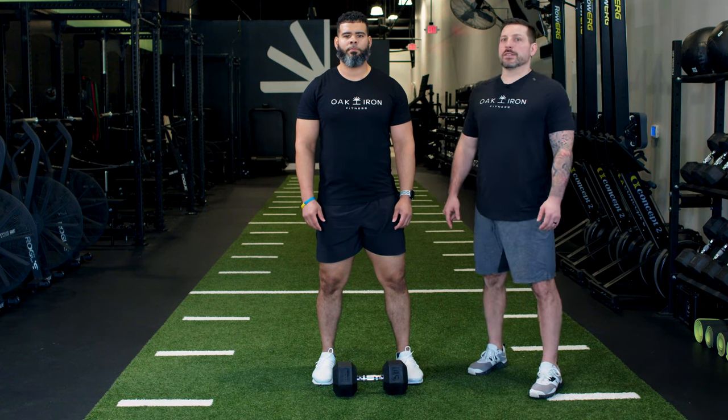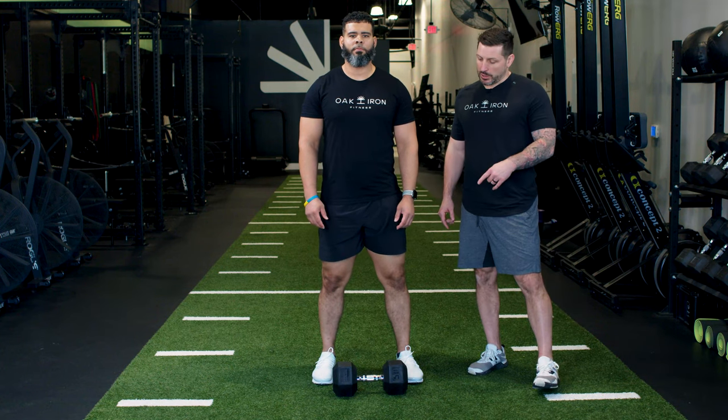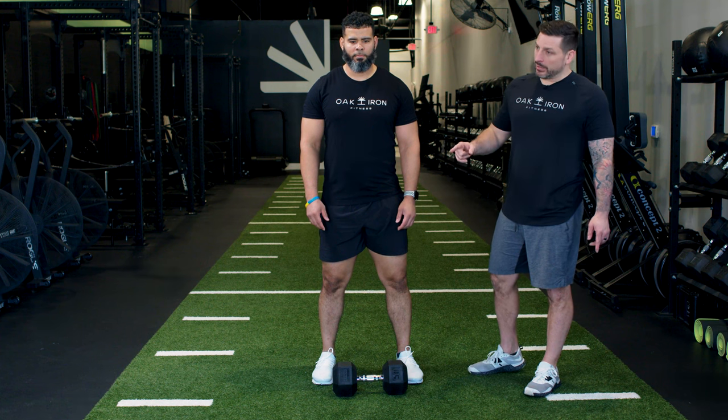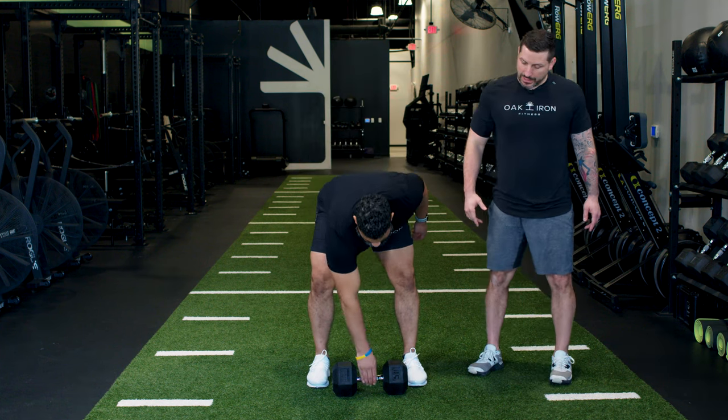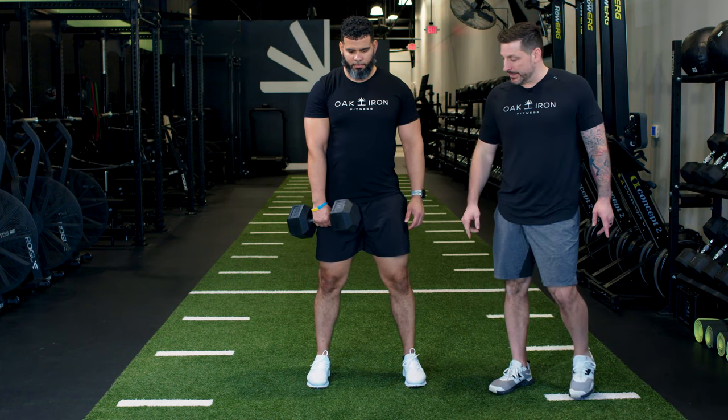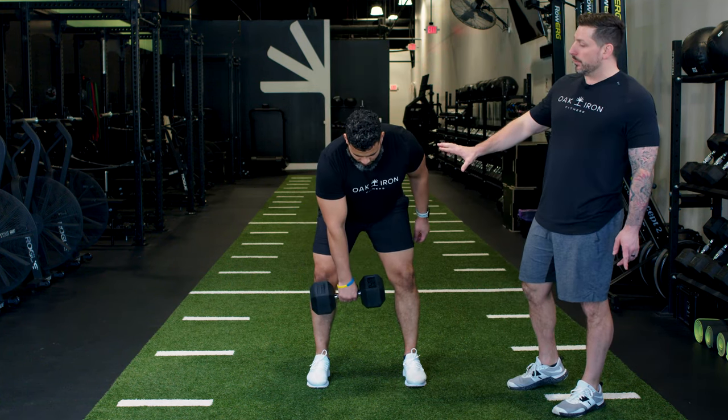This is Matt Gulliver, the owner of Oak and Iron Fitness. I'm here with Rich today and we're going to talk about the Dumbbell Hang Snatch. From here, you're going to pick the bell up — referencing the hang — we're going to push those hips back and lower the bell down to our knees, and we're going to break this into a couple different movements.